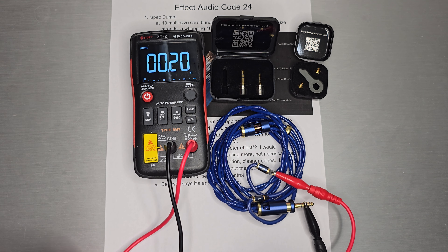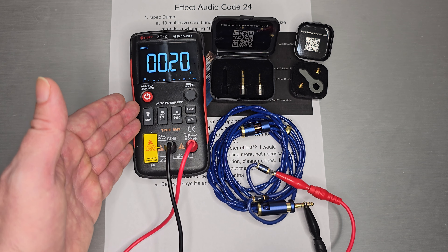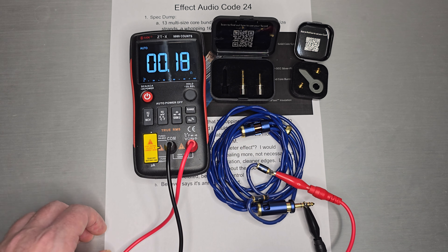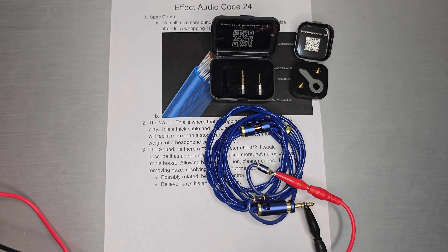No problems there — pretty much exactly what I expected. The Cleo 2 Octa probably has more strands and went down a little bit lower, but this is still a pretty high strand count cable, so no surprise that it's hitting very nice numbers.